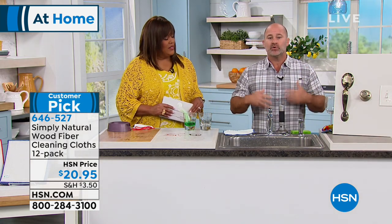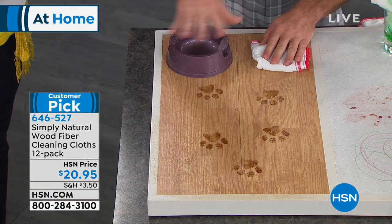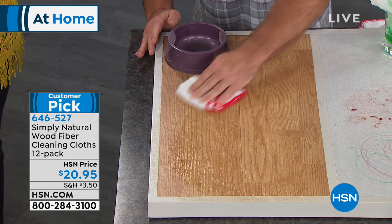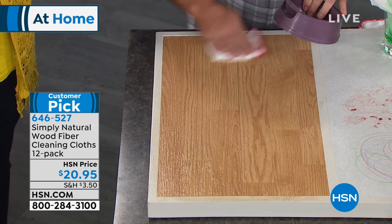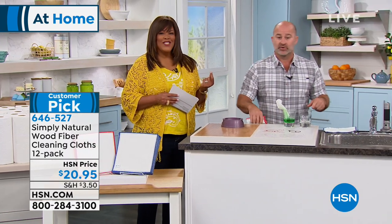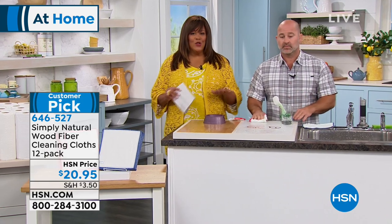You have chemical-based cleaning items in your house that you don't want to use. With the wood fiber cloth, it's so effective and strong it's able to cut through grease, dirt, and grime. It's going to help polish your wood floors and bring back the shine of your granite countertops, marble — any stone surface. Everything gets trapped in the cloth, and then you come to the sink, rinse it, and 99.9% of all germs and bacteria are released. No staining, no odor, and those germs are gone instantly.